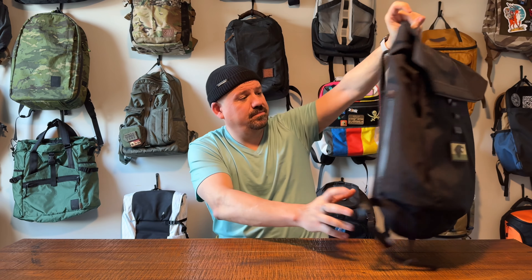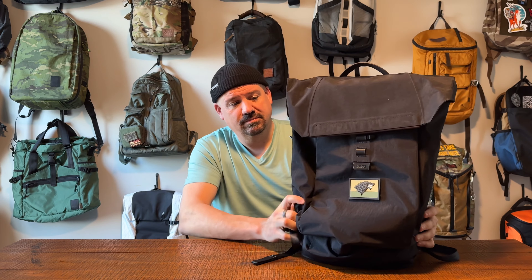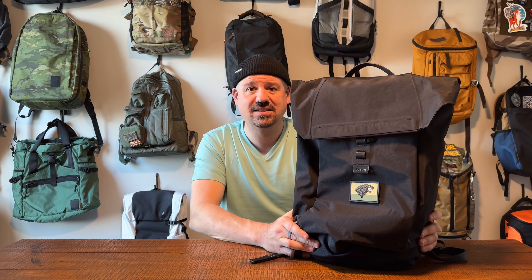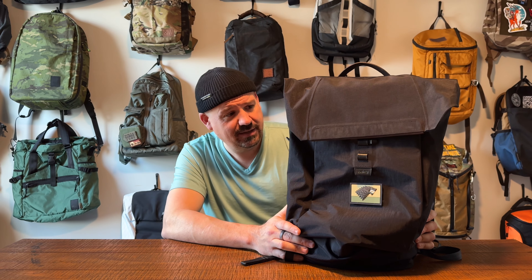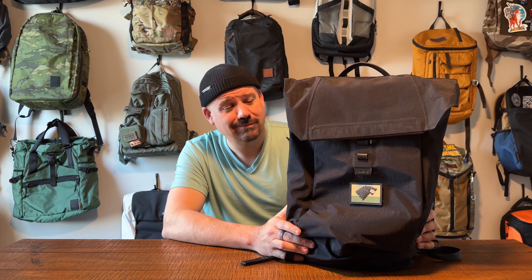They're trying to make a bag that looks incredibly professional — well, until you add a Game of Thrones PVC patch to the front — but incredibly professional, slick, super modern, and highly functional, out of the best materials on Earth. That's the whole point of this bag. The Apex. It's the best of the best. Is it worth $450? That's what we've all got to figure out in this review together.